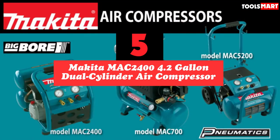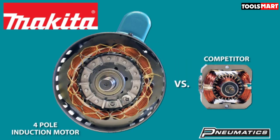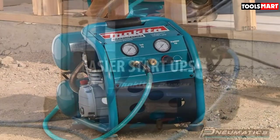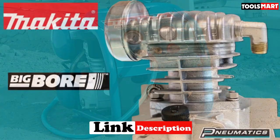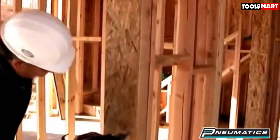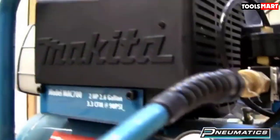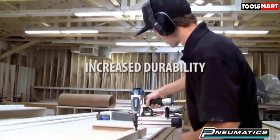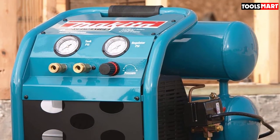Finally, at number five we have the Makita MAC2400 4.2-gallon dual cylinder air compressor. Like the MAC 700, the Makita MAC2400 features a big bore pump designed to make pressure recovery quick when the tank loses pressure. It is oil-lubricated and runs at a lower RPM compared to similarly sized units. The lower RPM, combined with oil lubrication and durable cast iron construction, reduces wear and tear on the pump, ensuring many years of service.